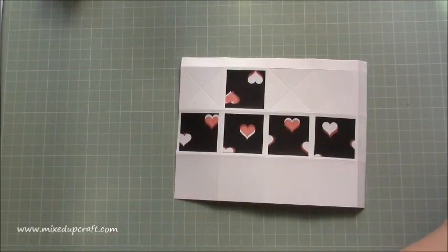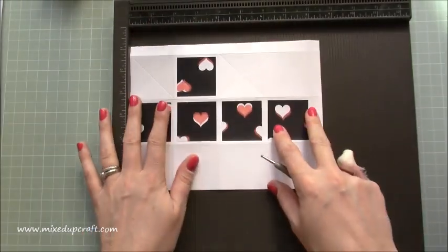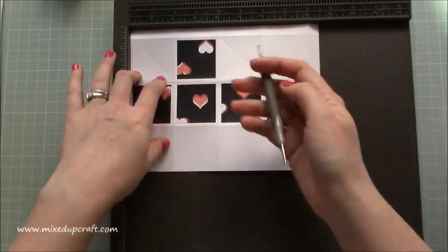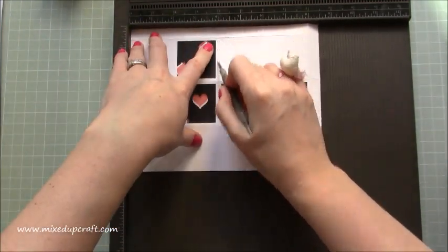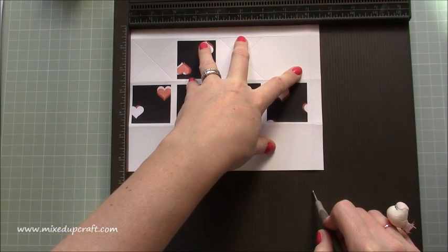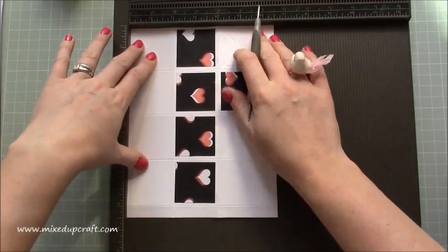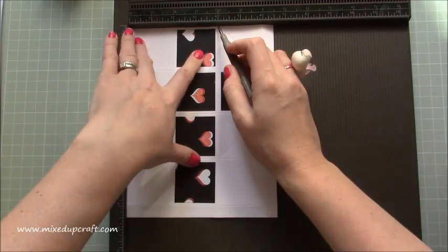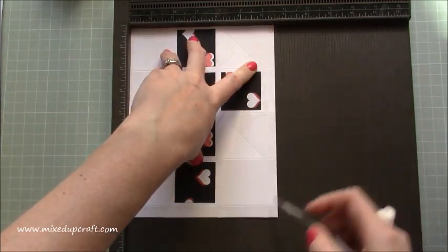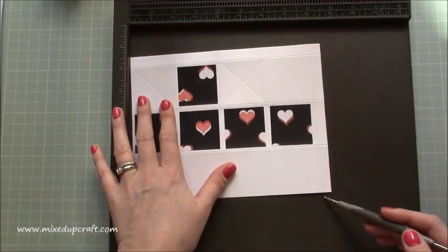I'm going to do the box first and then I'll show you the picture and all the die cutting. So the card size you're going to need is eight and a half by six and a half, and really straightforward scoring. You're going to score at two, four, six, and eight — that's along the eight and a half inch side. Then rotate and you're going to score at two, four, and six. So you should be left with a half an inch tab on the long side and on the short side.